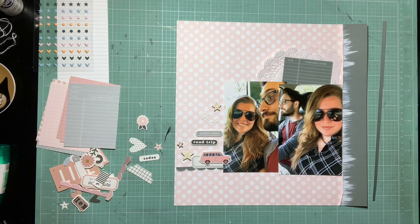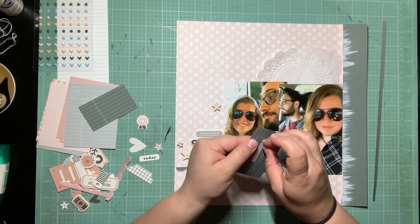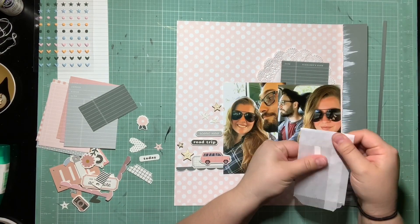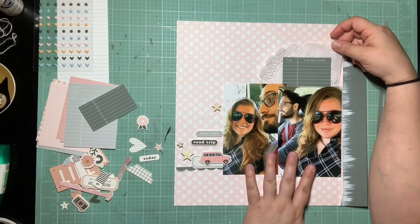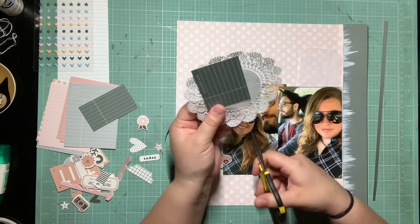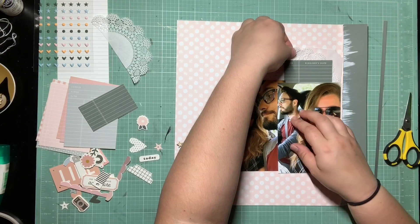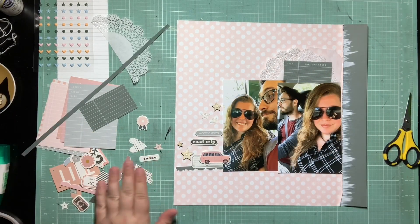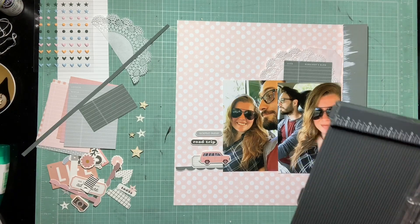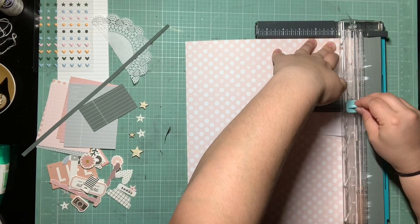Once I got this little cluster over here done, I wanted to build on the other side of the photos just so it was kind of balanced. My go-to when I want some layering or a base for more icons is to do a doily, either a tag or a glassine bag, and then do a journaling spot. So I went ahead and pulled out a glassine bag and a doily, and then another piece from a separate pack that has these cute little library check-in, check-out pieces — perfect for journaling. I love how that looks because there's so much different texture.